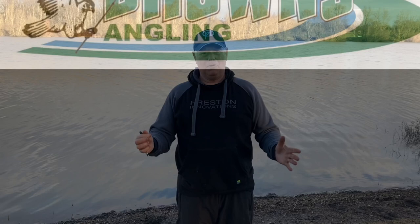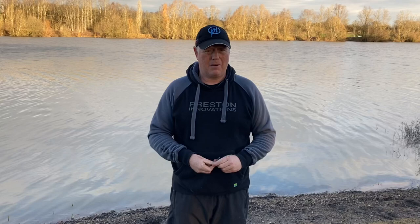Good morning. Today you're joining me on the prolific Albans Lakes. I'm back on the big lake today, which has been flooded and frozen for the last four or five weeks, so not many people have been able to fish it. It's only reopened a week ago and the water levels are back down, so I'm hoping I'm going to catch a lot of fish today.